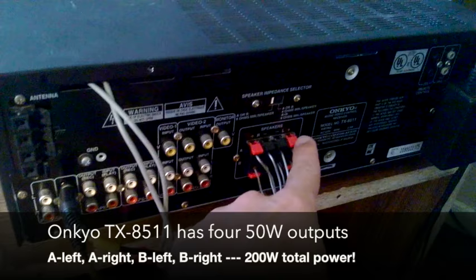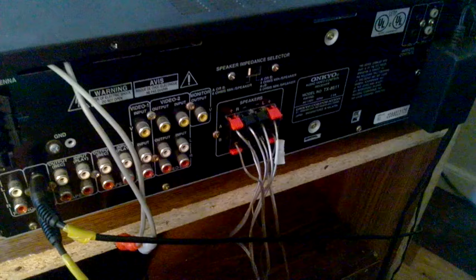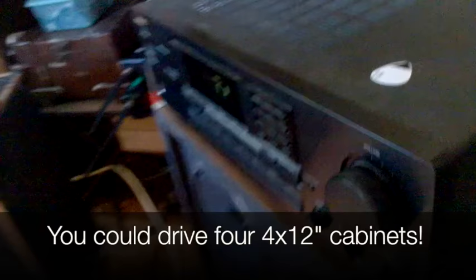I've got it hooked up through a homemade 4x8-inch speaker cabinet. This particular Onkyo has 200 watts of output power — four 50-watt outputs. There's an A right, A left, B right, and B left, and each output is capable of driving 50 watts. That could be four individual speakers or four cabinets. I think it's plenty loud.